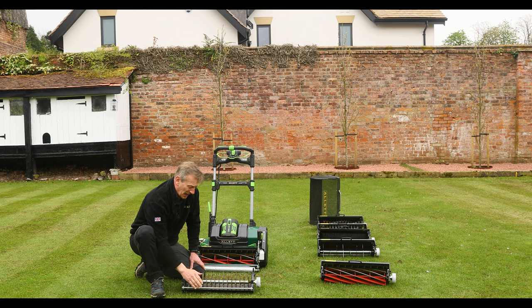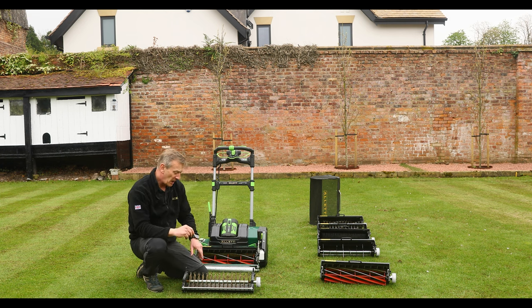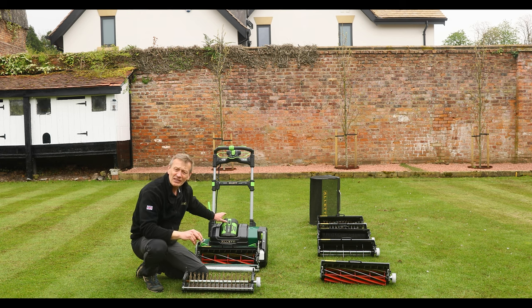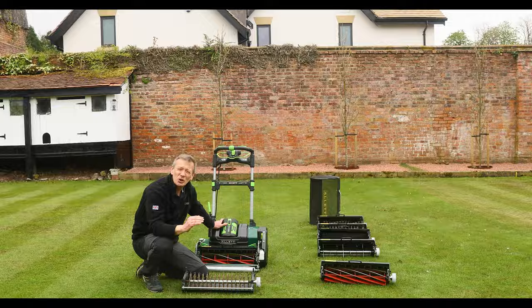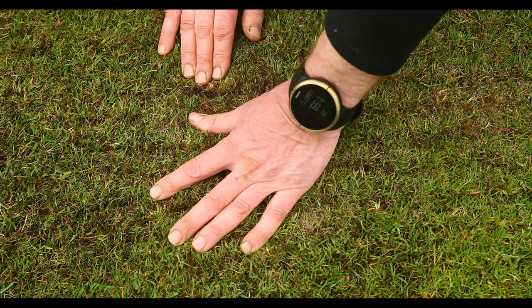A question we get asked is: how often should we use it? It's pretty gentle, but that depends on how deep you set it. In the Sterling, this verticut will actually cut at minus 10mm, so we can achieve quite some depth with this.